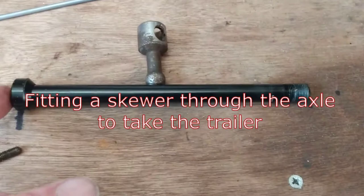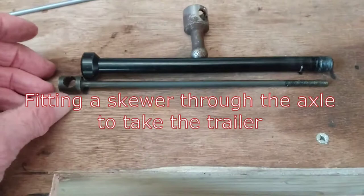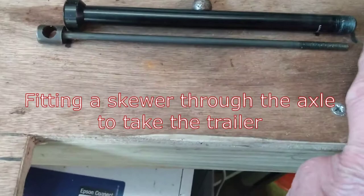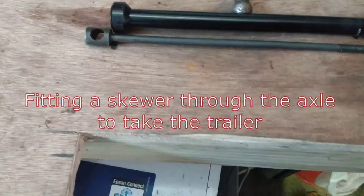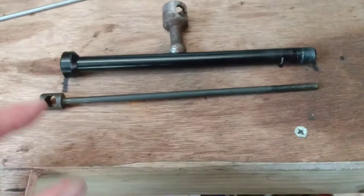I want a skewer that will go through this axle from a bike, but standard skewers are not long enough — standard rear skewers don't go all the way through. It's got to be 175mm between the gripping centers, because that's the distance I've managed to drill out the end here so the skewer will go through.